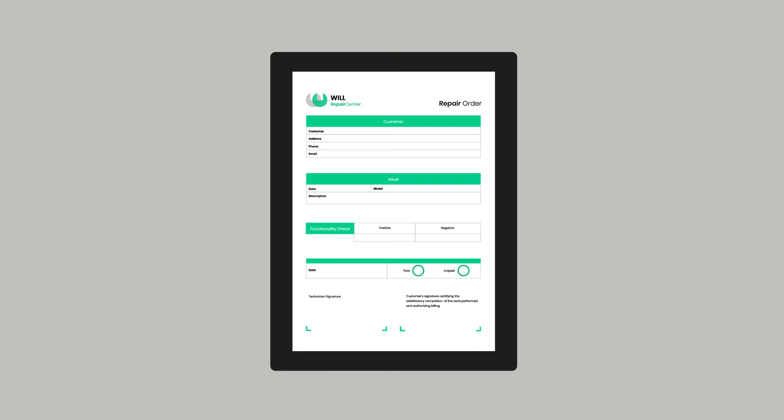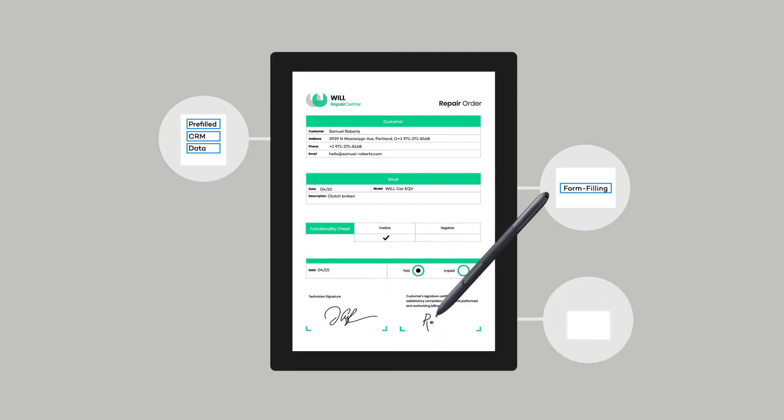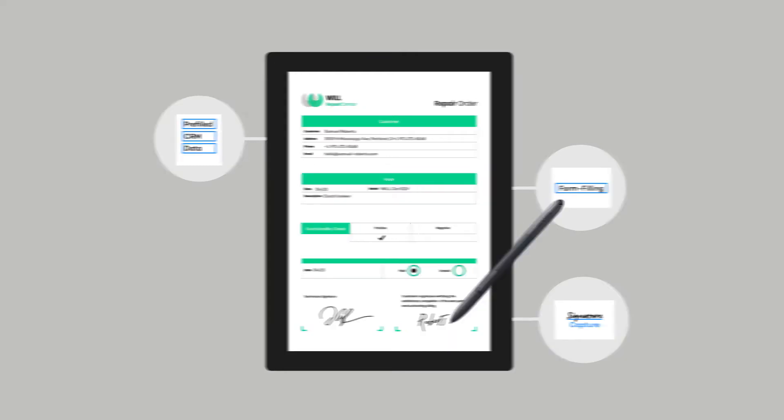It starts with a PDF form. This form can be pre-filled with data from another application. Using a digital pen, multiple people can fill the form and sign it by hand. And when the process is complete, the PDF is returned to the system it came from.